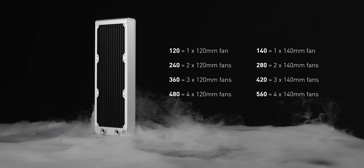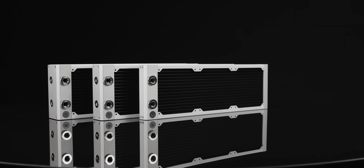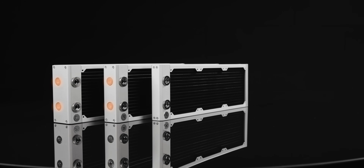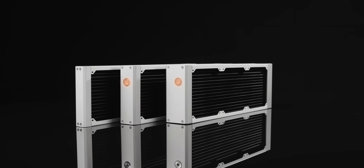The numbers in the product name indicate the size and the number of fans the radiator supports. The letter M symbolizes that this is a multiport model. The multiport radiator has two additional G1 quarter threaded connection ports on the side and one extra port on the opposing end for air bleeding.